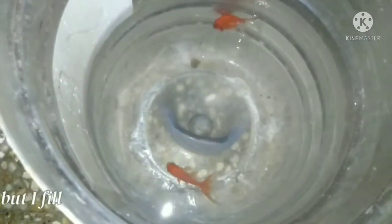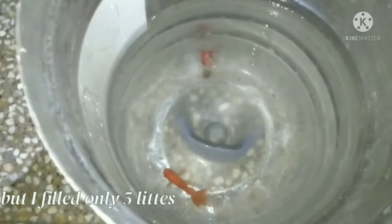I left my golden fish into a 10-liter water can. In the 10-liter water can, I filled only 5 liters.